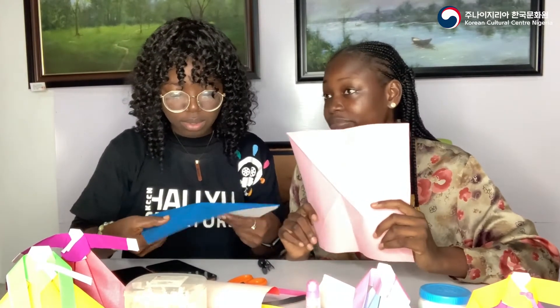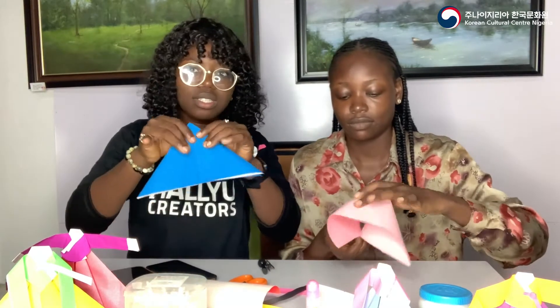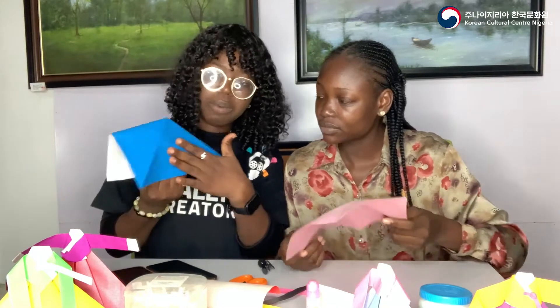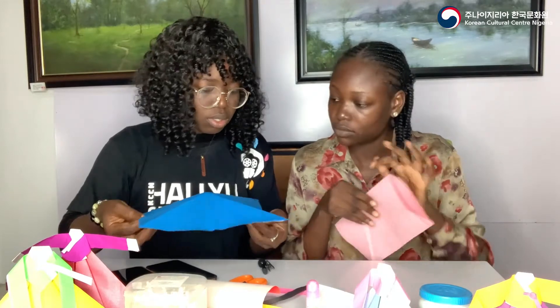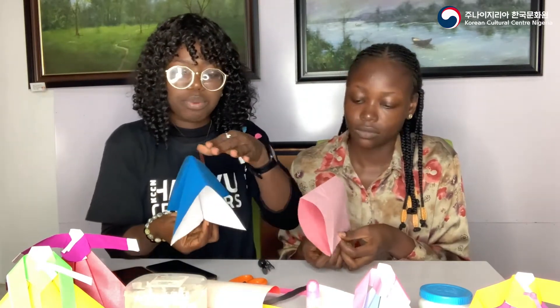Moving on — this part is a bit tricky. What we want to do is fold the paper so that we bring a shape out of it. Everything that has a smooth path goes in. Pick two edges — one here and one here — and bend them in, then press.